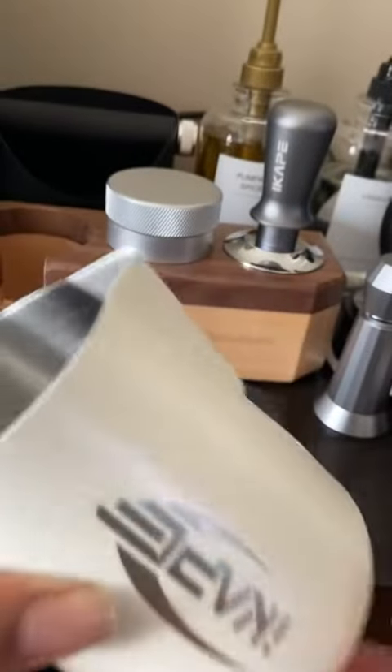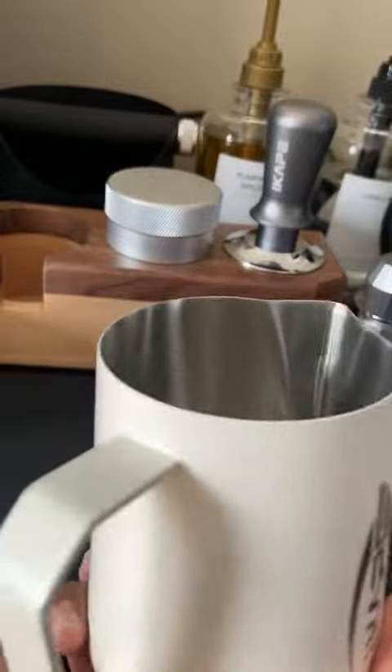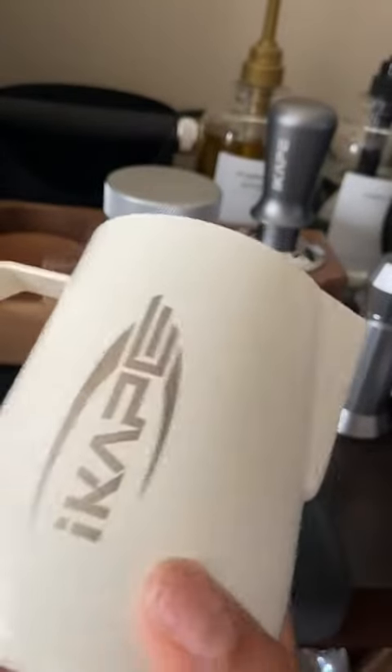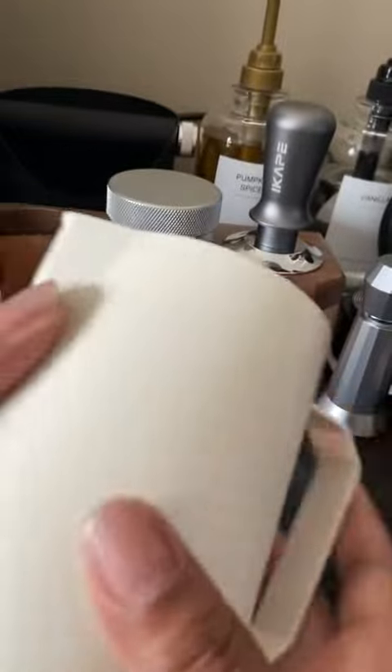It's great for practicing latte art. The only downfall is there are no markings, so if you are a measurer, there is something to keep in mind with that. I do like the white outside — it seems to resist fingerprints very well.